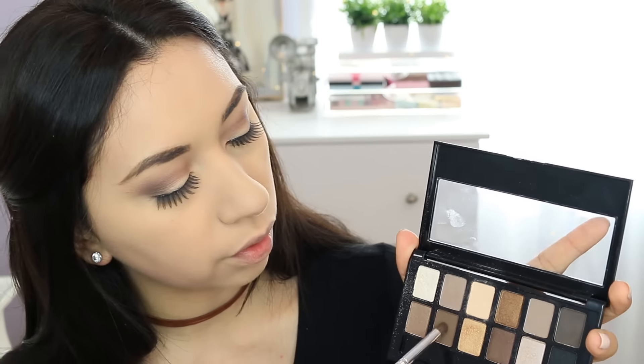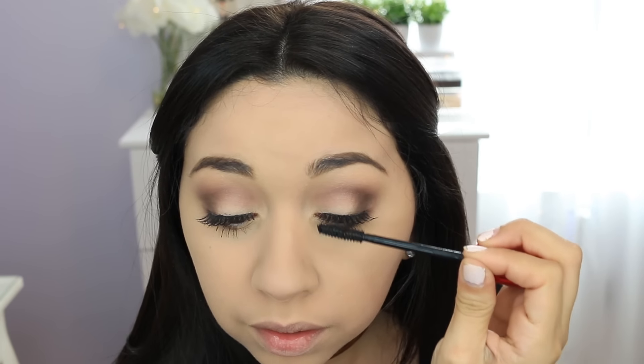Now I'm gonna apply eyeshadow on the lower lashes using the dark brown with a small brush, and put a little bit up here to cover up the glue. I'm also applying mascara on my lower lashes using the Falsies Push-Up Drama by Maybelline, and a little bit on the top lashes - you just don't want to really get it on the falsies.